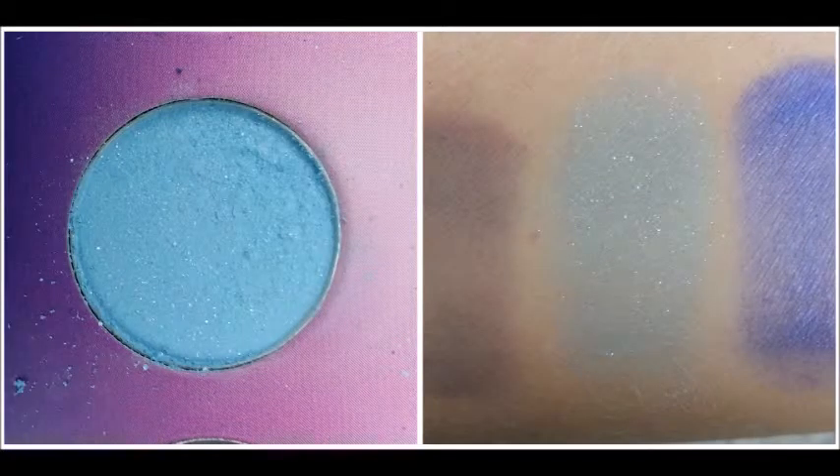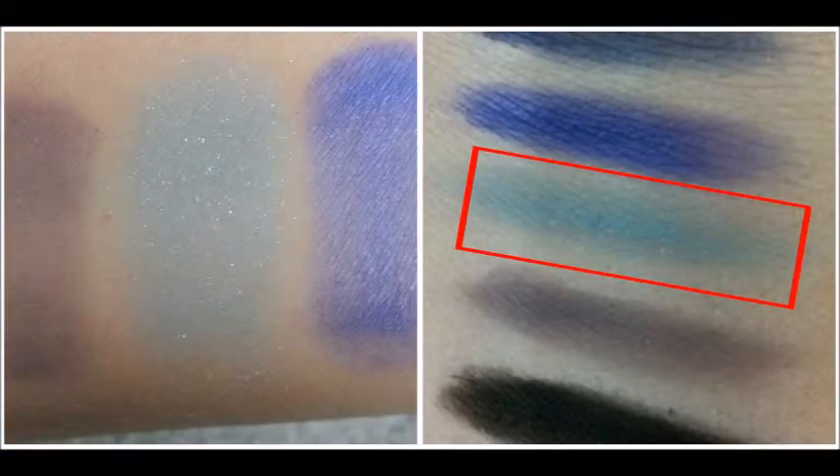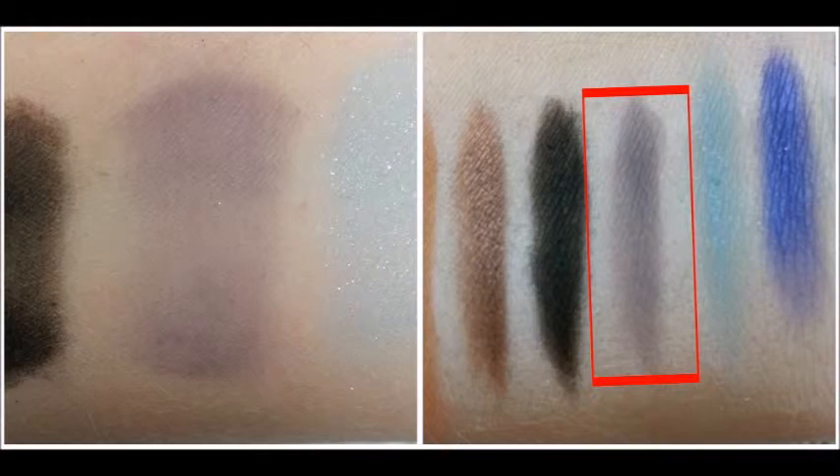The third shade is this really light blue. It is very shimmery and it comes off almost white. On top of the NYX Jumbo Eye Pencil it comes off a little bit darker but it's still a very light blue color. The fourth shade is this taupe brown. Swatched it comes off a little bit light with no base underneath it. With the Jumbo Eye Pencil in Milk it comes off a little bit darker and it looks more like what it looks like in the actual pan.